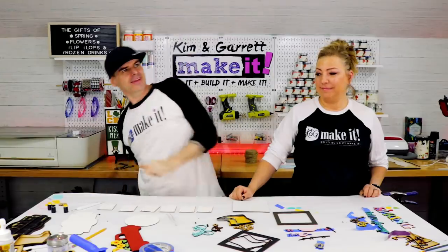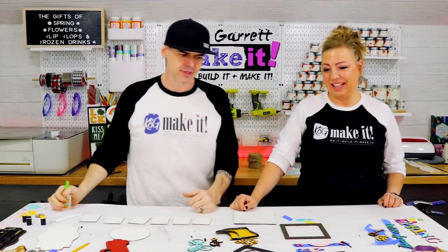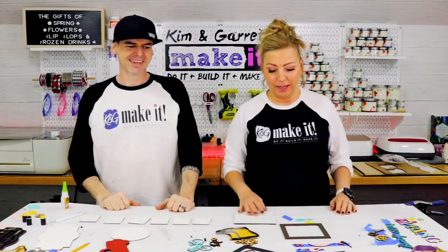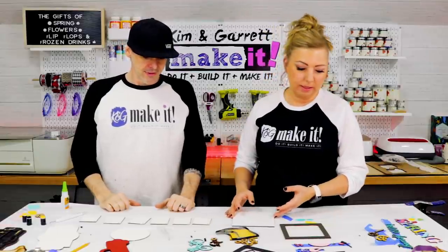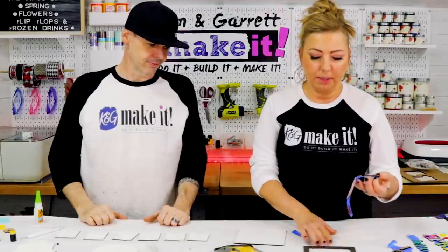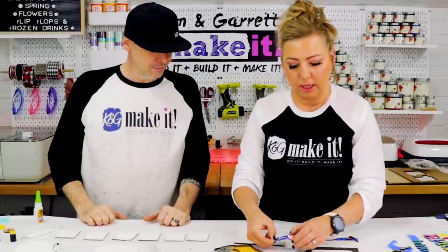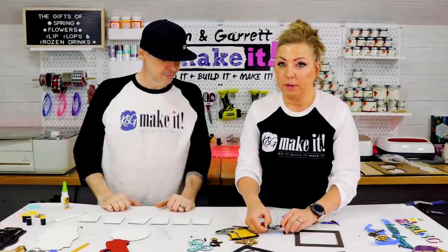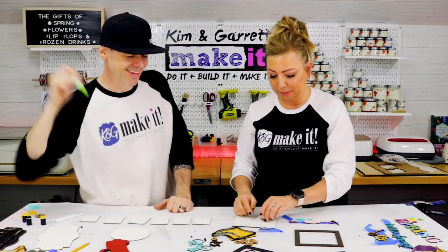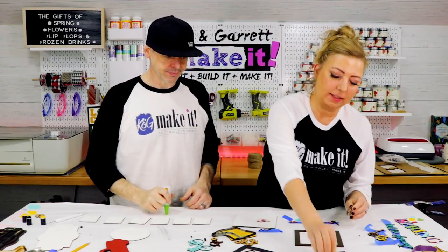Step four: now we glue it down and assemble all the pieces — it's like a jigsaw puzzle. Paint is all dry. I'm going to start with my two little lovebirds because they're so cute. This kit is going to be really cute all assembled, but you will have to pack your patience because there are a lot of little pieces.